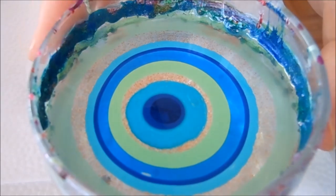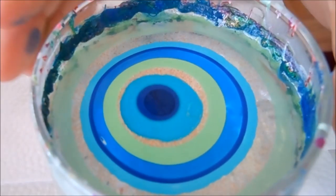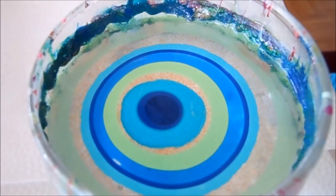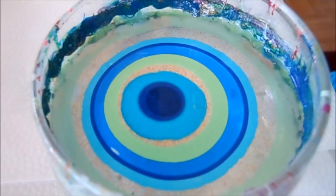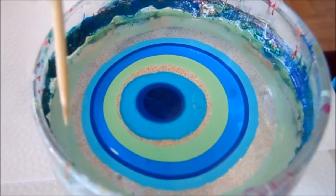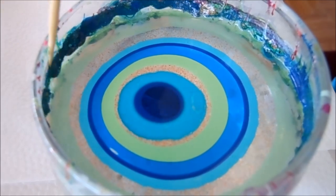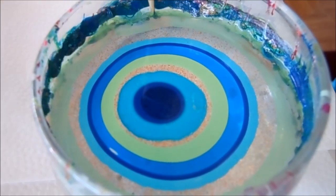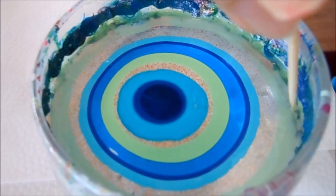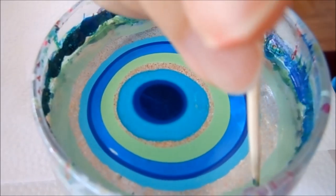Now that the bullseye is filled, I'm going to go ahead and draw my pattern. I am using a toothpick and I am just going to draw a simple pattern for this design. I just want to make small petals. What I want to do first is go ahead and anchor the outside ring of the nail polish to the cup, so when I do draw the petals, it's not going to move the design.